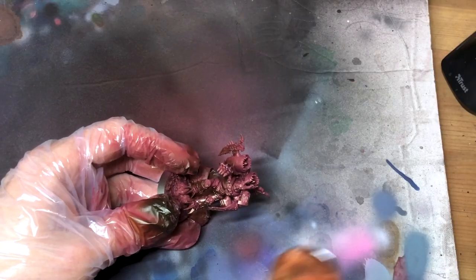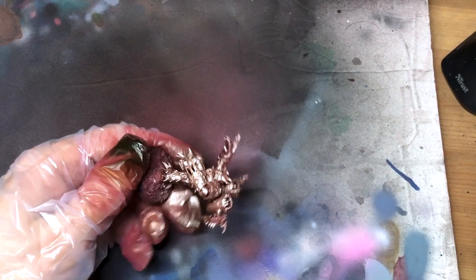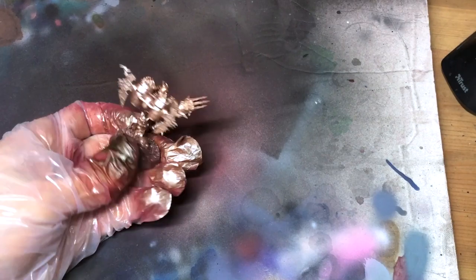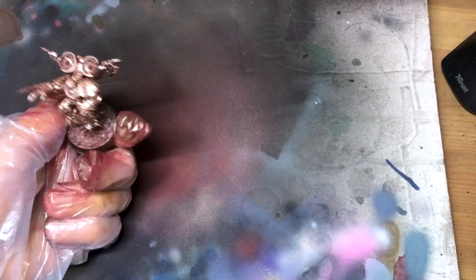If you haven't seen the one hour legionary video, you might not have realized that what we've actually been doing here this whole time is prepping the model to paint the metallic trim, not the grey panels. So as long as you have a good paint to handle your panel colour and a strategy for shading it, this should be a much faster way to a finished chaos space marine.